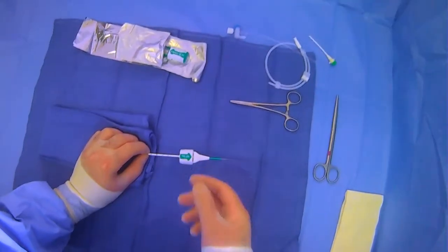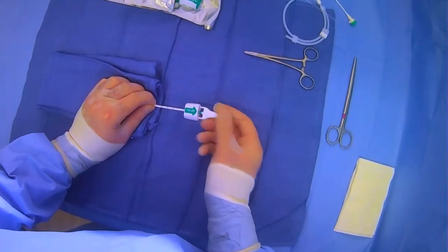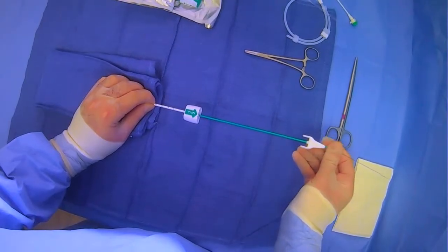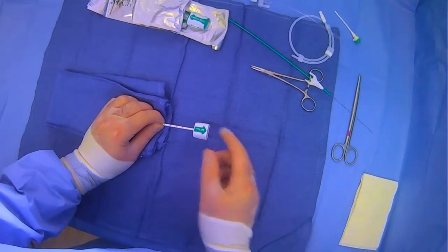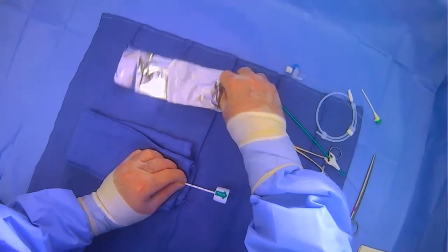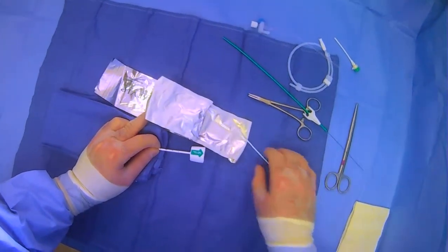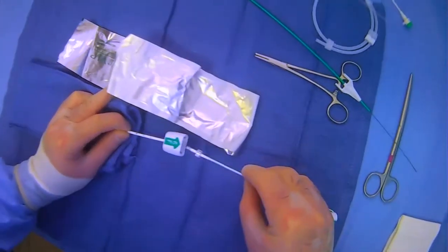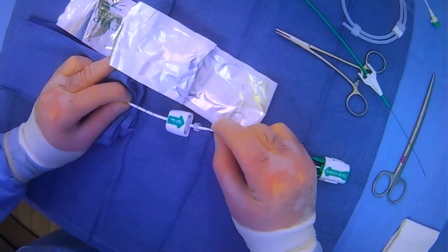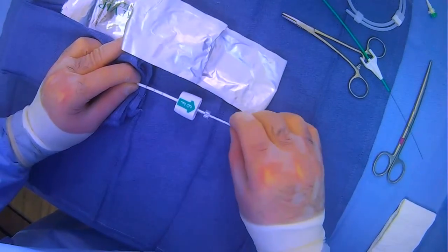This is where we want to deploy our anchor. At this point, you can grab the wire and the introducer together and pull them out, paying special attention not to move your angioseal introducer. Then you can take your angioseal from its packaging, line up the orientation, plug it in here, and push it into place.